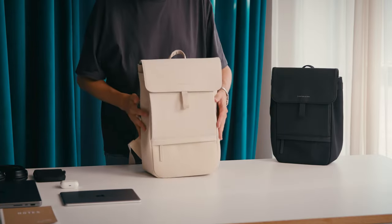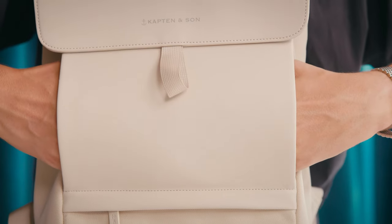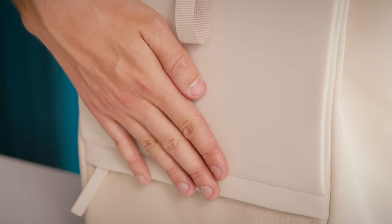They are both made of recycled PET and vegan tech material. This mix guarantees that your backpacks are easy to clean and are sturdy, so you can enjoy them for a long time.